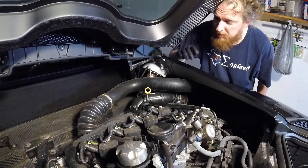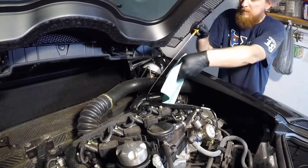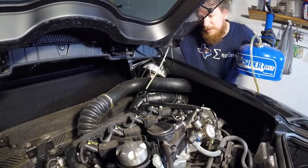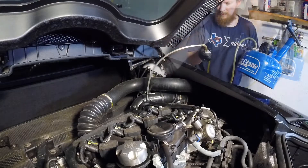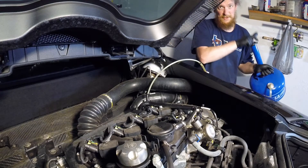The first thing we need to do is pull out the dipstick and set it aside in a safe place. Next we're going to take our top-sider tube and feed that down through the dipstick tube. You want to make sure that you hit the bottom but don't have the end all kinked up. Now make sure this little plastic tube is clamped shut and then you can start pumping down your top-sider.